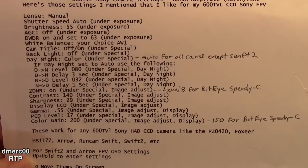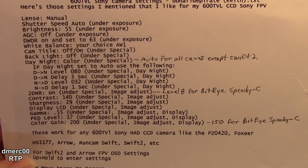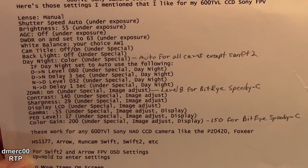Here are the settings I used during the test. These are the same settings I use with my other cameras, such as the PZ0420 or the other RunCam Swifts — general board camera settings.